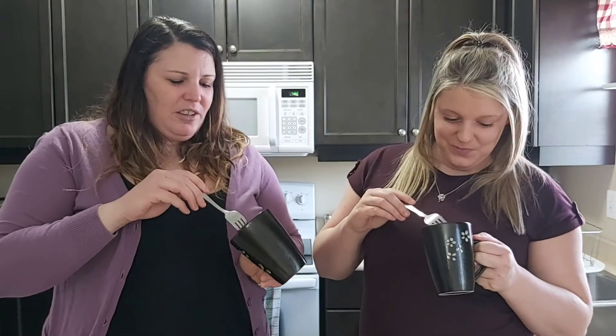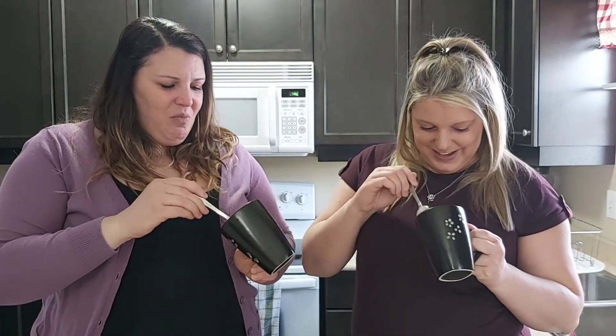You're waiting for it to cool down. I feel like it kind of stinks. It's kind of gross, really. You don't like it? I don't know, it's kind of fine. I don't know, it's fine.